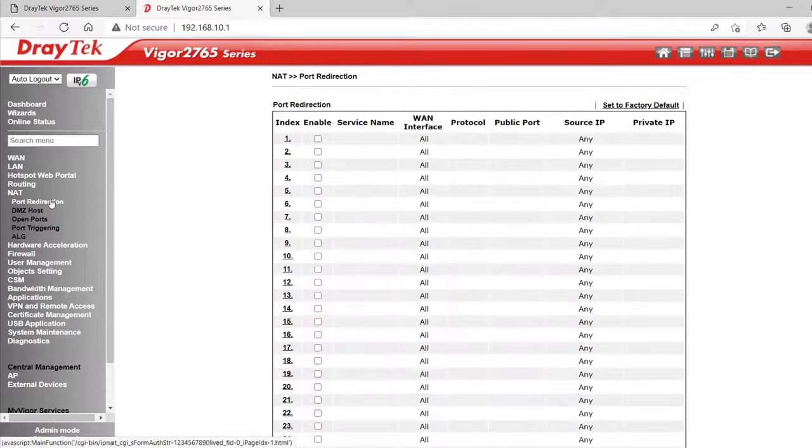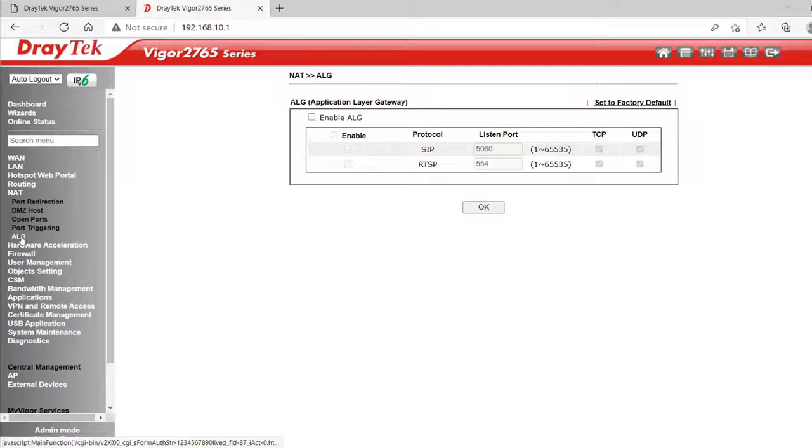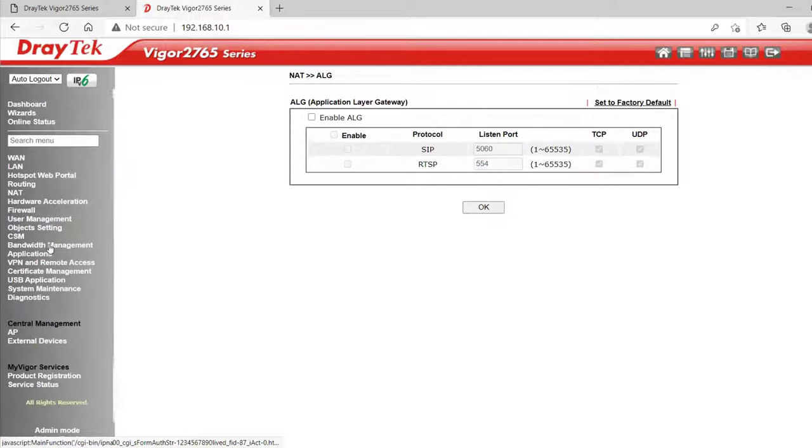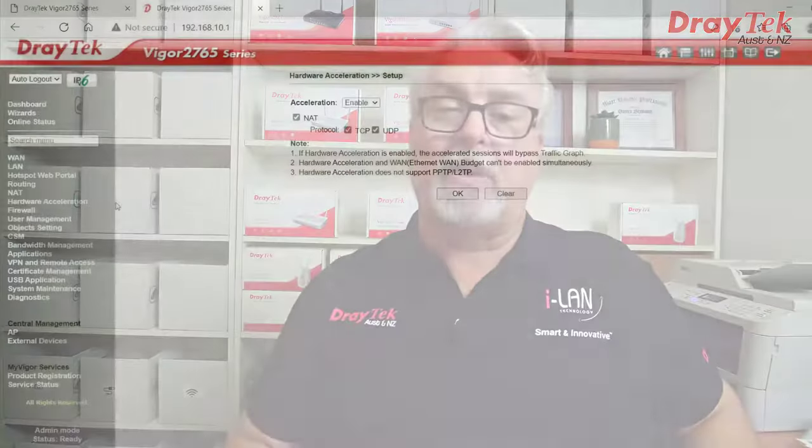NAT is where we can set up port forwarding rules. I'll include a link to our recent webinar on this topic, which discusses the difference between port redirection, DMZ, open ports, port triggering and ALG. Hardware acceleration allows us to boost NAT performance up to 930Mbps from the standard maximum of 700Mbps, and we can enable or disable it here. For more information about hardware acceleration and how it works, I'll include a link to our recent webinar on new product releases in 2020 — it's discussed around the 6.5 minute mark.